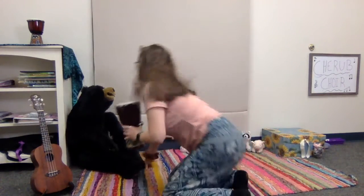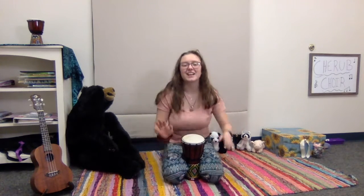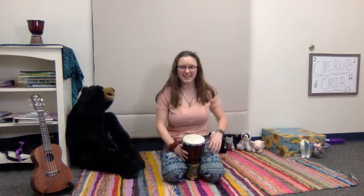So if you have a drum at home, now would be an excellent time to grab it because we're going to do our Gather, Gather song. Alright everybody, let's get ready. And if you don't have a drum, we can always use our imagination — we can pretend we have a drum. We can also use the floor, our laps, and we can clap our hands. Alright everybody, here we go.